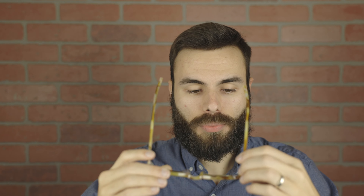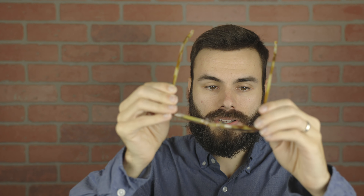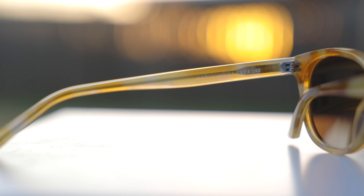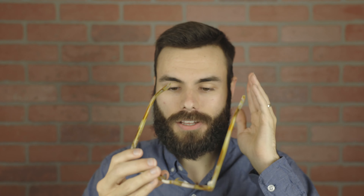These sunglasses also have very premium and nice all-metal hinges. These are actually five-barrel German hinges, which feel really good and premium when they open up and when closing them. These all-metal hinges actually connect here to a metal rod that runs all the way through the temples. Having that metal rod really adds some extra rigidity to these frames, and it also allows you to heat the frames up and adjust them to your face so they fit absolutely perfect for you.